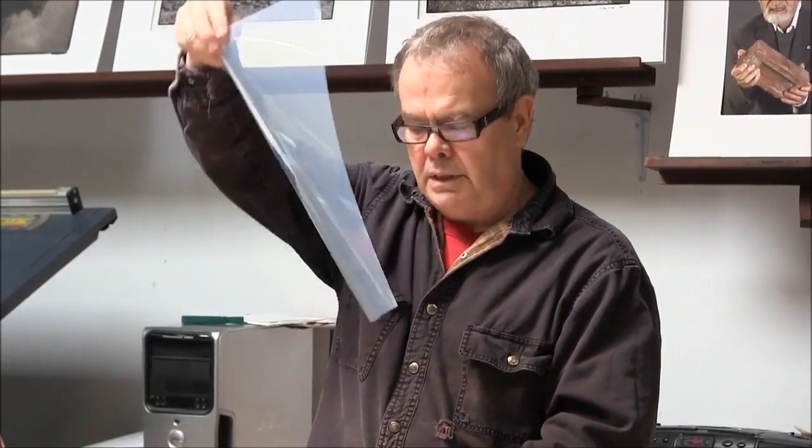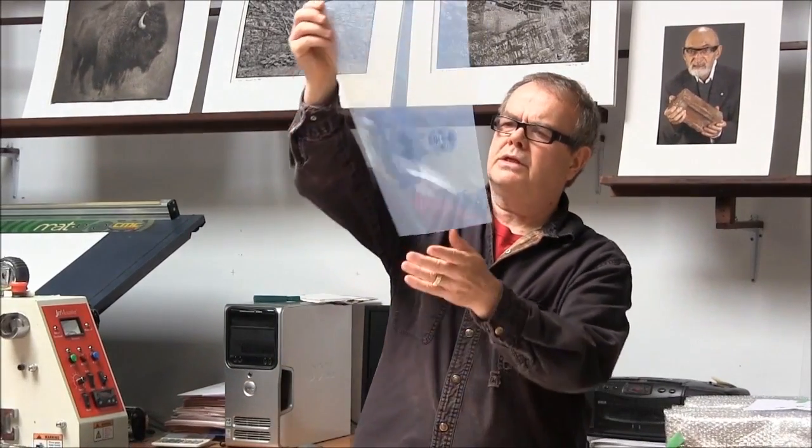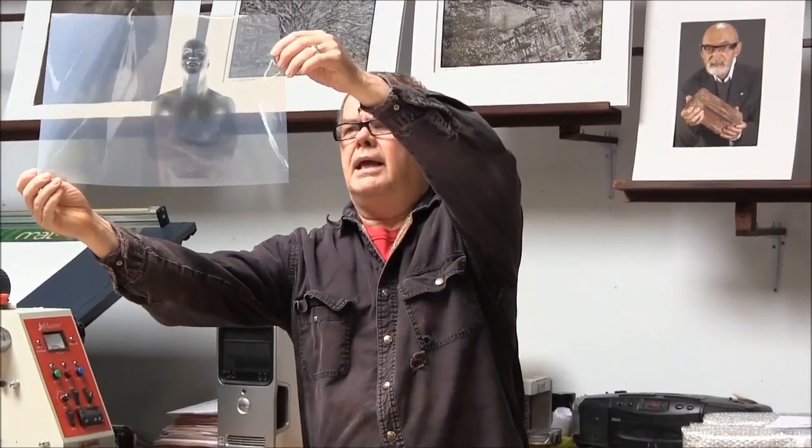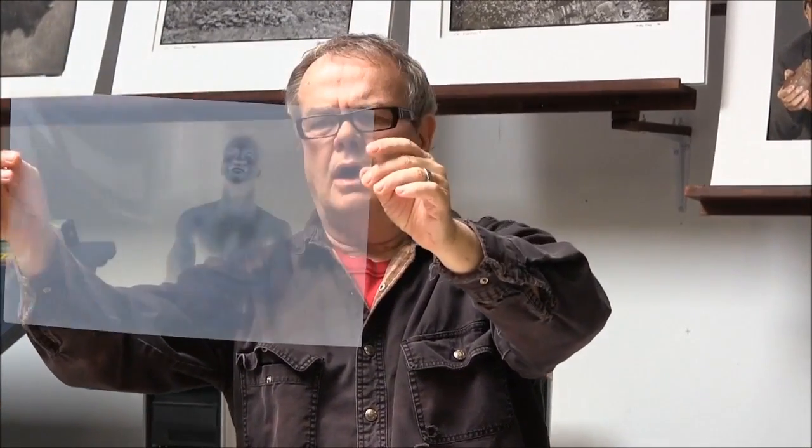Here's another one. I happen to be showing you two images that are shot on black background. This is another one, and once again it's on this overhead transparency material.